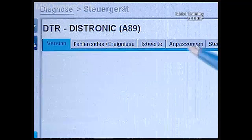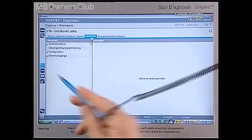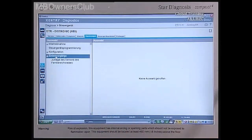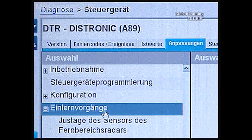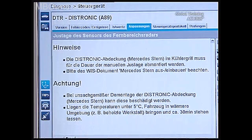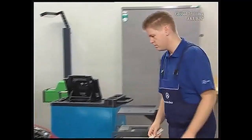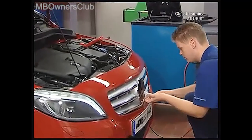In ADAPTATIONS, you access the teaching process. Select ADJUSTMENT of the sensor. The next step will appear when you get to the control unit. Remove the star with the help of an assembly wrench.